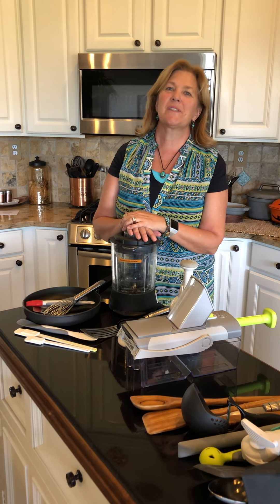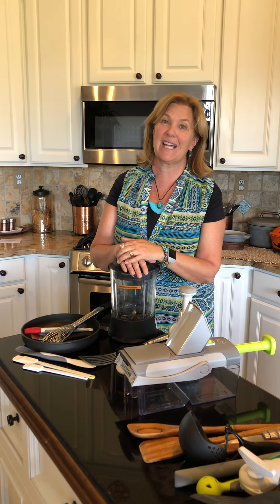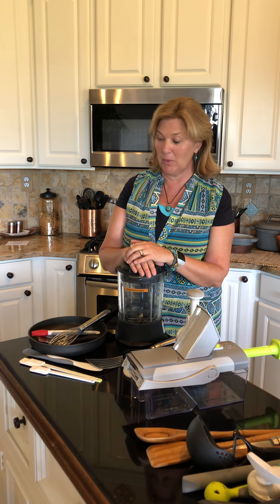Hey, Dina here, back with some Pampered Chef favorites. According to the company, some of our best sellers, and I just kind of had to share those for you really quick.